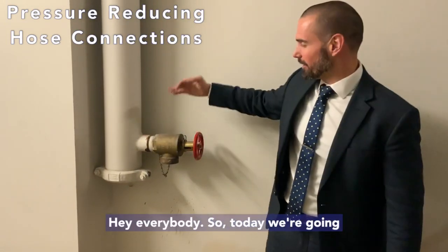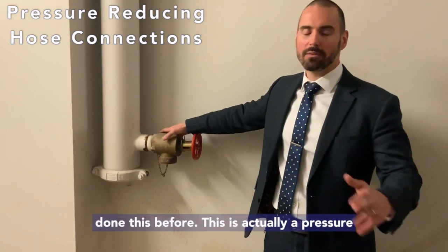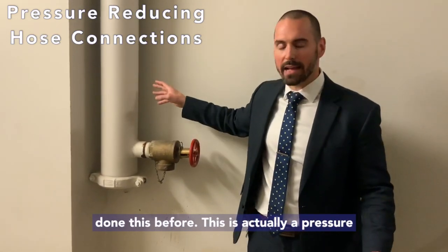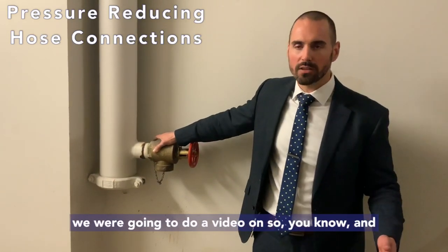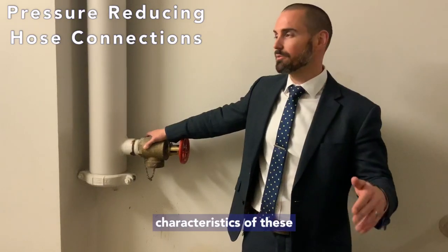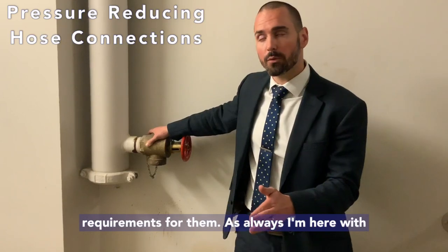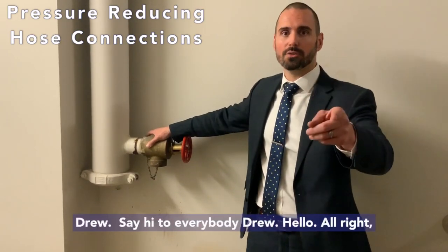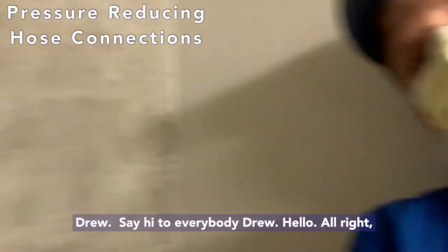Hey everybody, so today we're going to talk about standby hose connections again, but a little bit different. I know we've done this before. This is actually a pressure reducing valve hose connection, which we said we were going to do a video on. There are some important distinguishing characteristics of these valves and inspection, testing, and maintenance requirements for them. As always, I'm here with Drew. Say hey everybody, Drew. Hello.